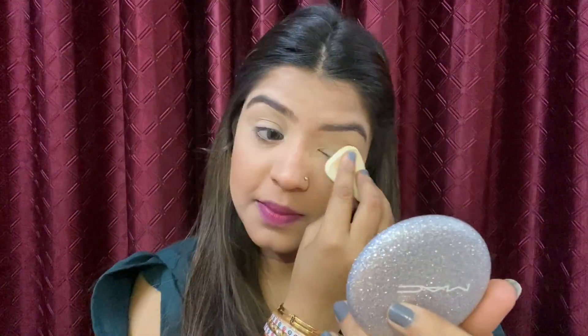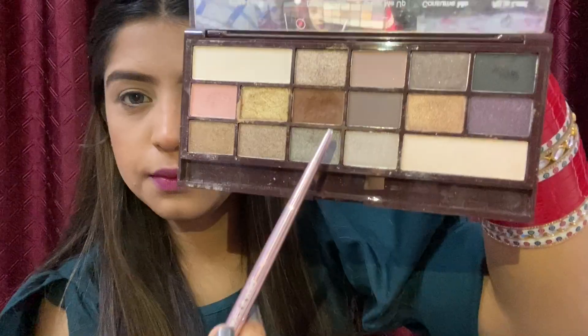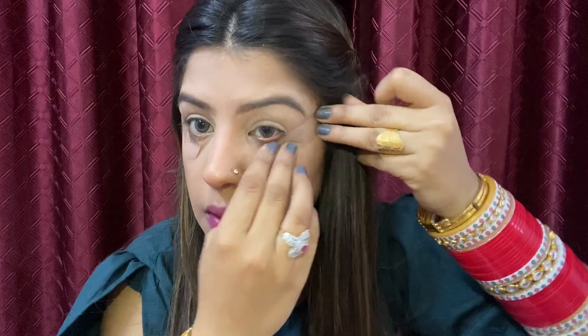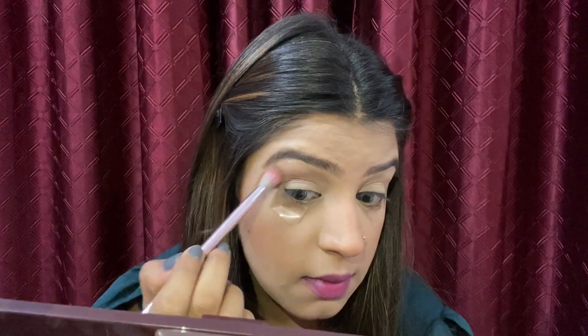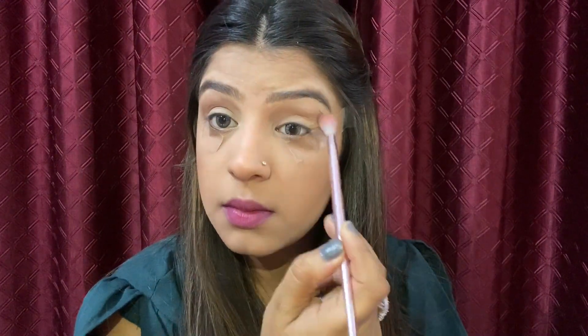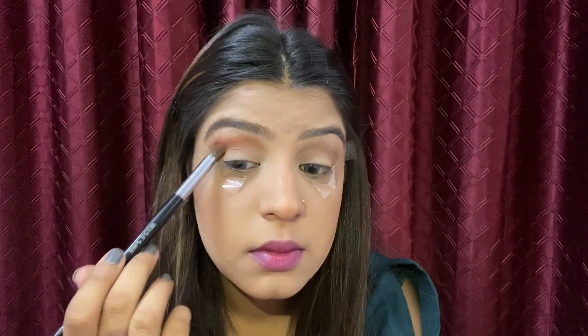Next I will use Forever 52 just to set my eyelids. Then I'll use my favorite eyeshadow palette — the I Love Revolution Chocolate palette. I'll apply sticky tape on my eyes to get a perfect eyeliner shape. I'll mix two shades and apply them on my crease, then use the Wet and Wild palette shade on the outer corner of my crease, mixing it with the brown shade applied earlier.